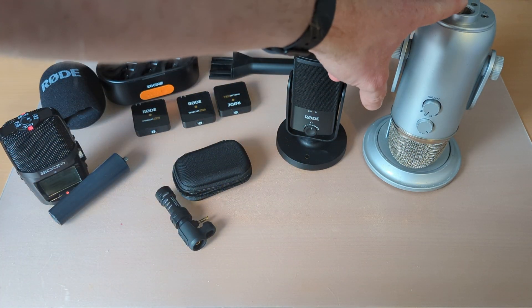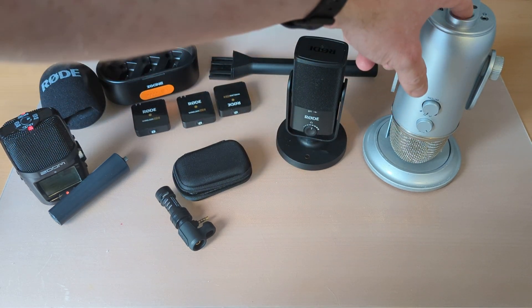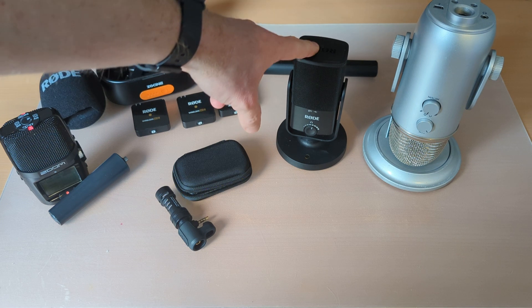These two are USB desktop mics. They're not much good for phone use because they're just too big, unless you're using the phone in a studio environment where you can leave them sitting on a desk. But these connect via USB directly to your PC or laptop.